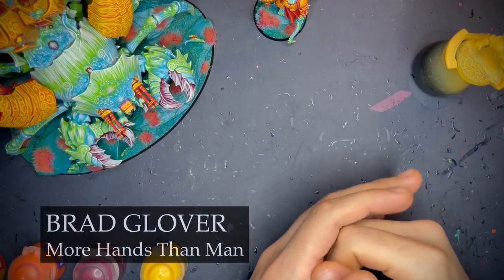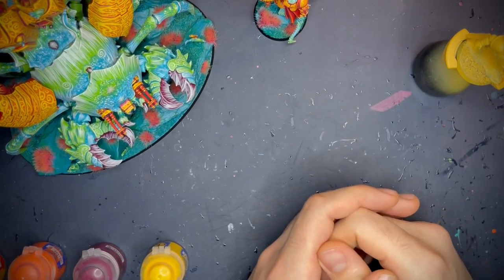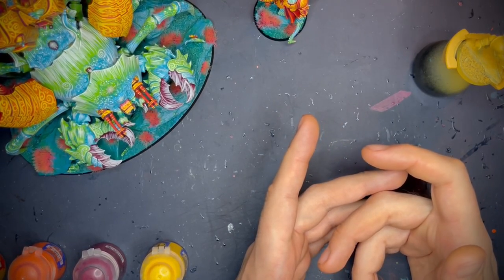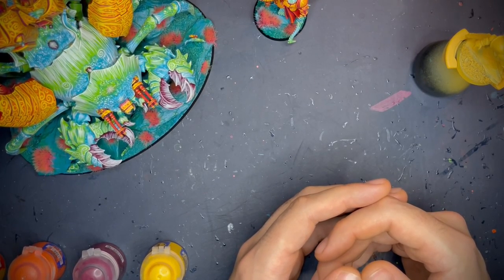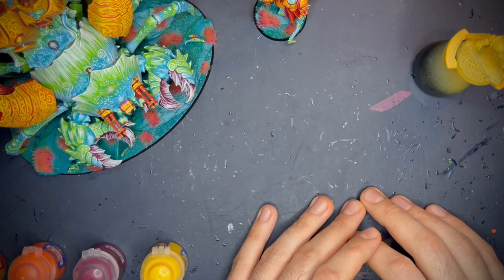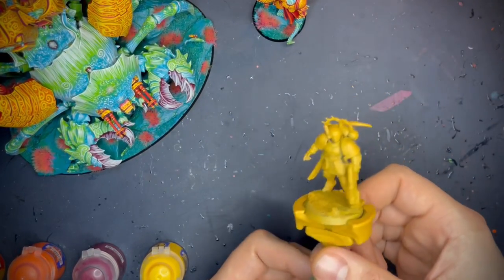Hi there, my name's Brad Glover and welcome to yet another video. Today we're going to be painting orange. I've had quite a few requests on how I do my orange — it's quite bright and vibrant, and orange isn't really a colour you see a lot as a main colour on an army. So that's what we're going to be doing today.